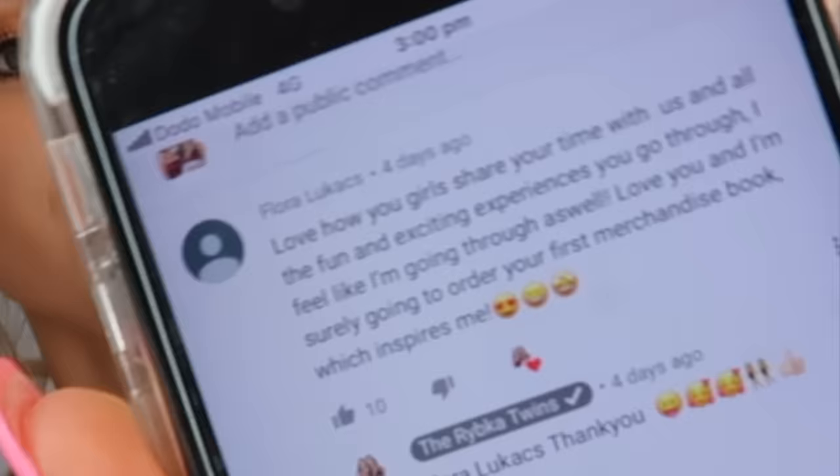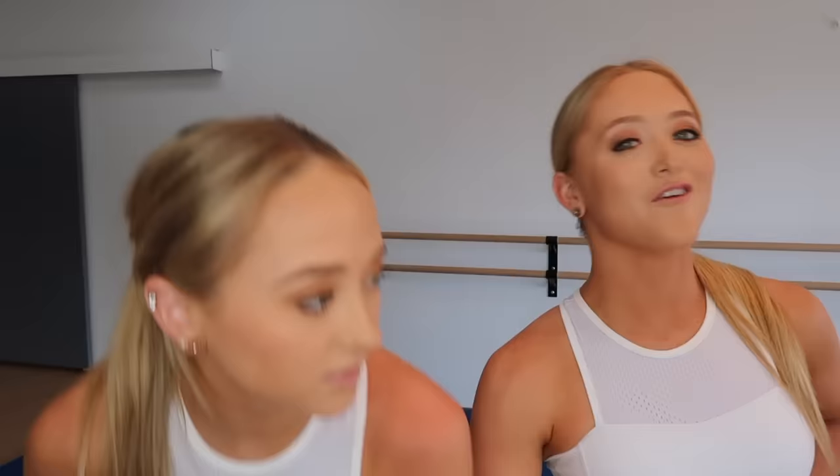Comment on the community post what tutorial you would like to see next — there are already a few up there so go check them out. This week's shout-out goes to Laura Lukacs and MMER — thank you so much for commenting on the community post. If you want a shout-out next week, comment on the community post and put your notifications on. We post every single week, so we'll see you guys in the next video. See ya, bye!